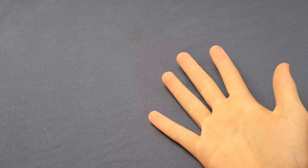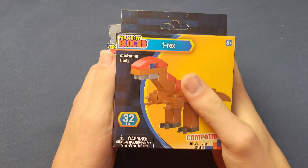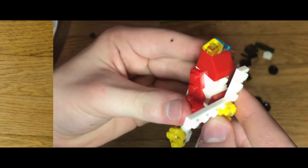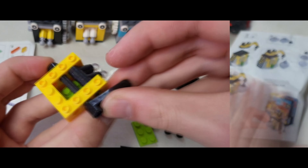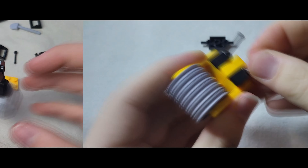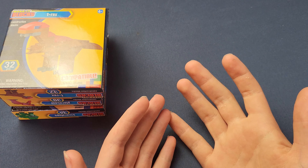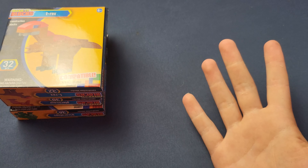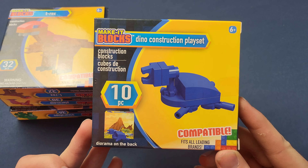Alright guys, I am back with a brand new video. Like I alluded to last week, it's dino time — roll that intro. Last week at the very end of the video I teased what the next Megabox is gonna be.